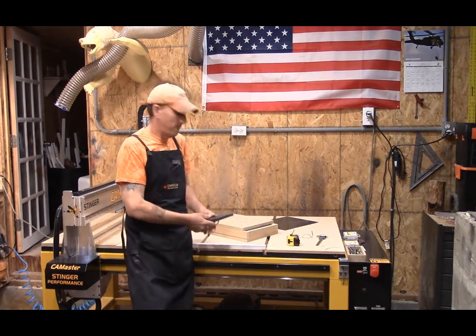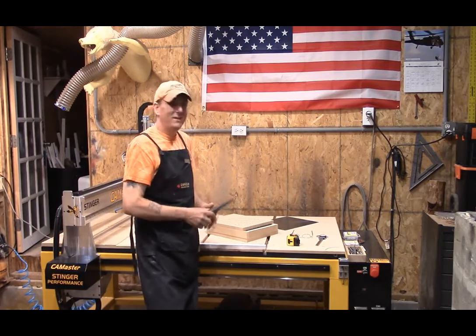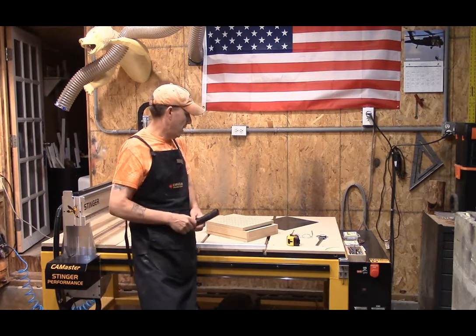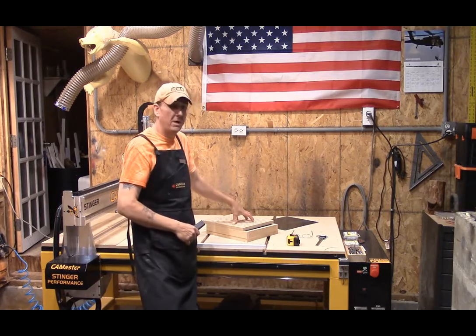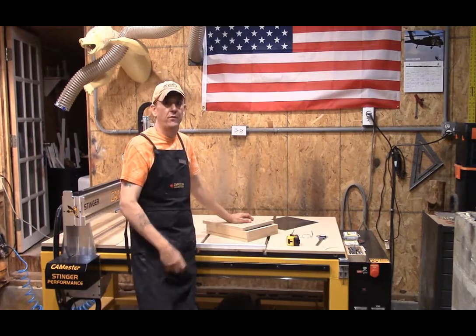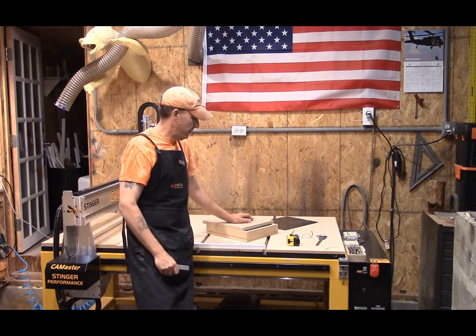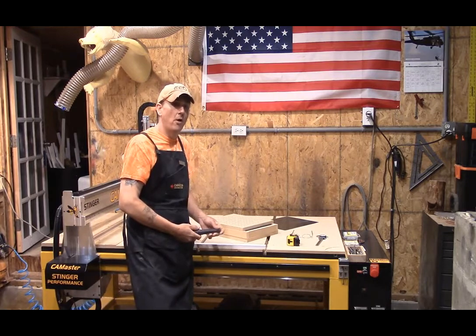We're going to put this all together, glue it, clamp it. I'll probably put a coat of sealer on it — not that air leaking out of something this small is going to be a big deal, but we're going to do the job right the first time. I'm going to try to get the V-Carve Pro programming into this blog. This is for a 10x12 box. If I have time, maybe we'll do a 2-footer by 3-foot vacuum box as well, which would be designed a little differently.